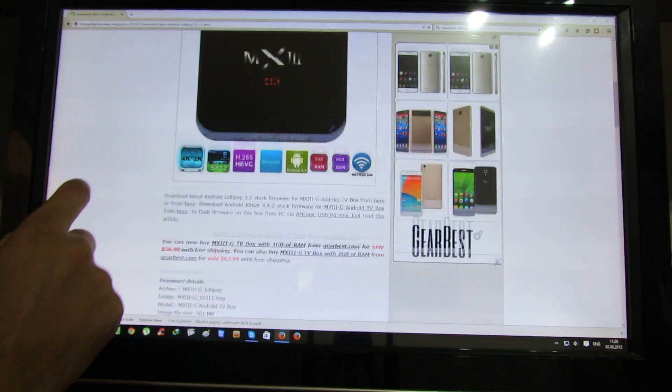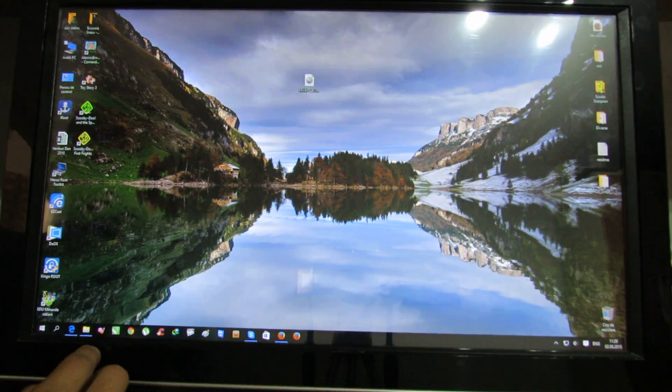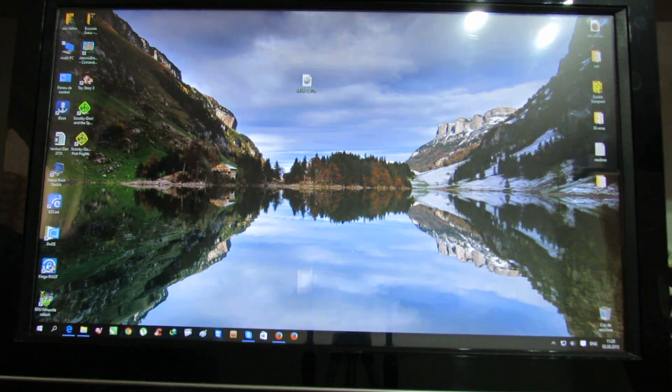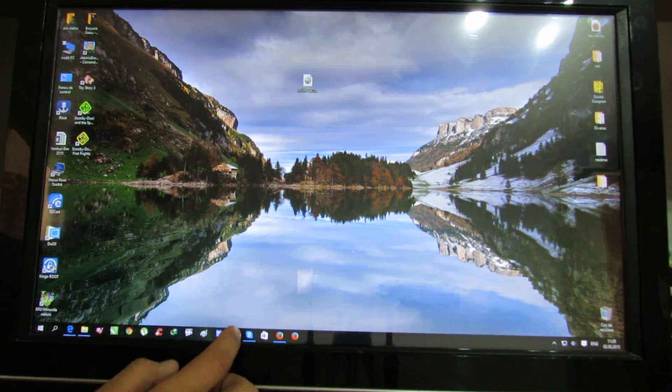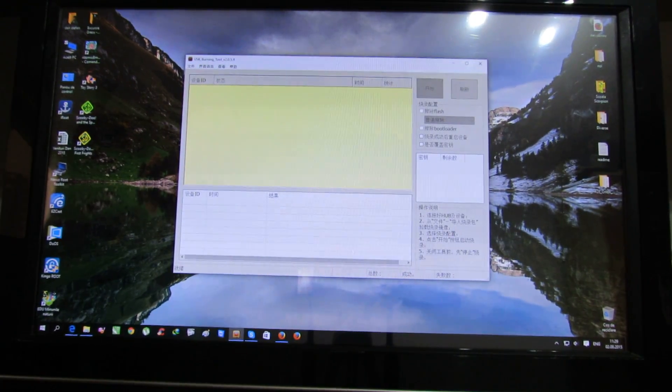Next you have to download from the links provided the firmware, then you have to extract the Lollipop image like this and install the provided Amlogic USB burning tool 2.0.5.9.